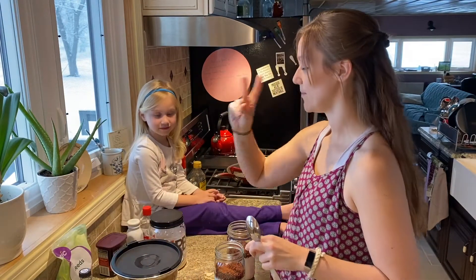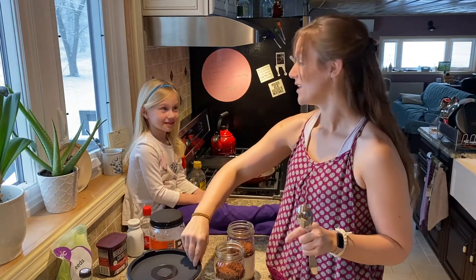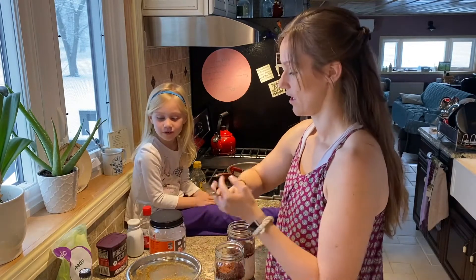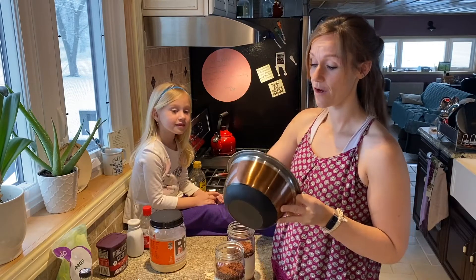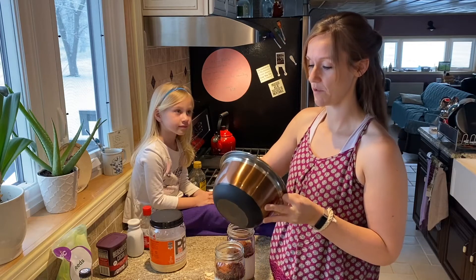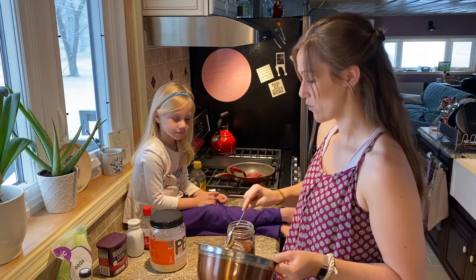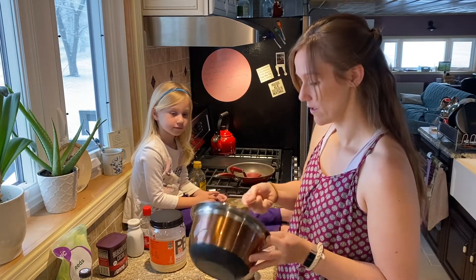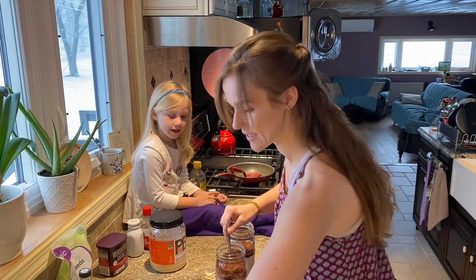Now we're going to go in with our peanut butter. I'm going to do the peanut butter two different ways just to show you guys a couple different options. If you watched our condiment video, you saw that we make our own peanut butter — super healthy, super yummy. I'm just going to throw in three tablespoons of peanut butter, which pretty much finishes it up, so that means we better be making more soon. Three tablespoons of whatever your favorite nut butter is.